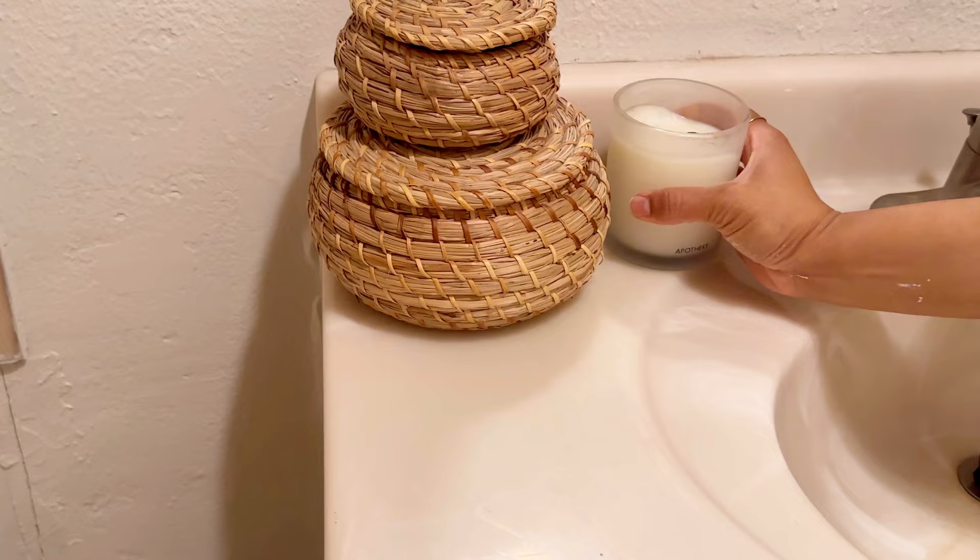I added a trailing plant because I felt like the other plant wasn't working, and then placed these baskets on the counter with a little candle to add back a little bit of homey vibes.